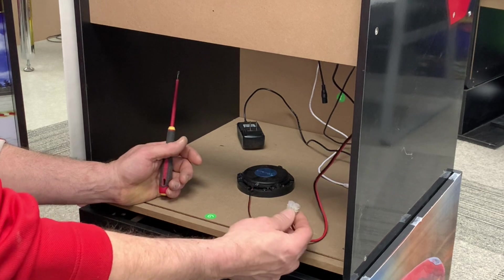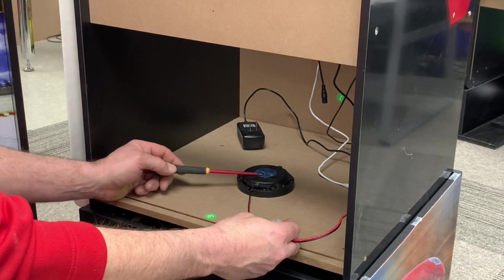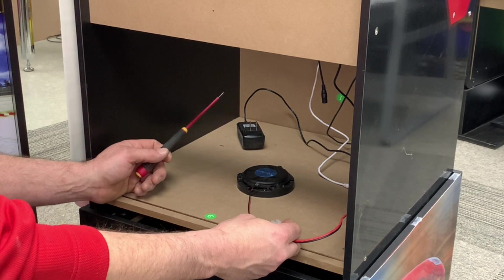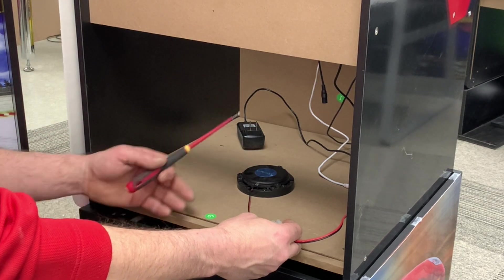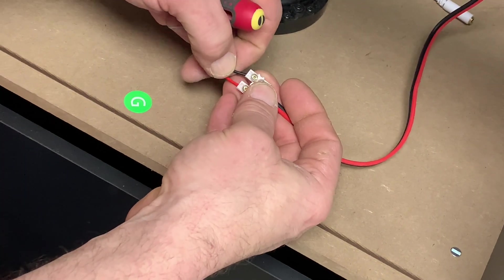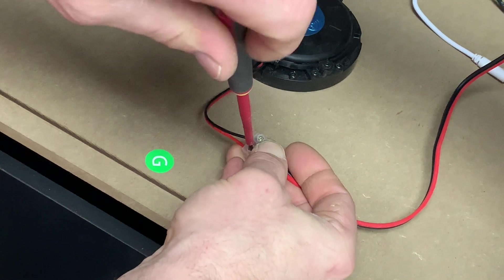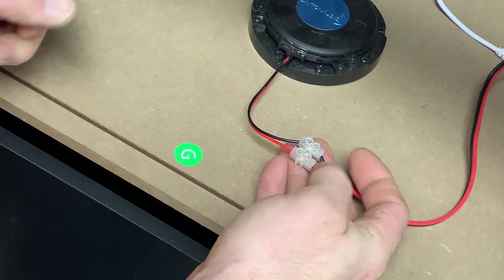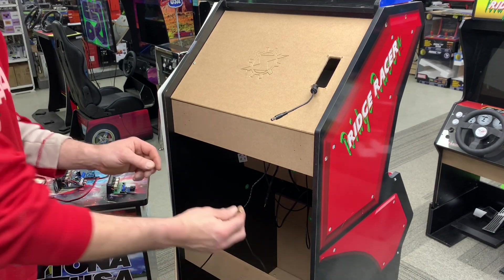We can attach the bass shaker wire to the bass shaker using these screw terminals. We've mounted the bass shaker in the center of the bottom panel. If you're using the sit-down version of the Ridge Racer, it could be mounted to the back of the riser or to one of the side panels. Just insert those wires into the screw terminals and tighten them up.